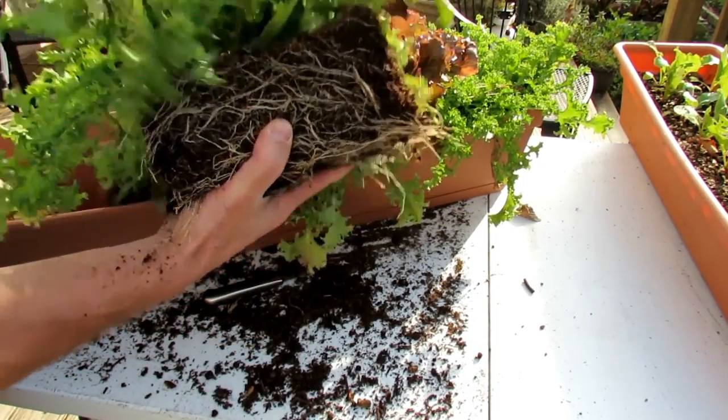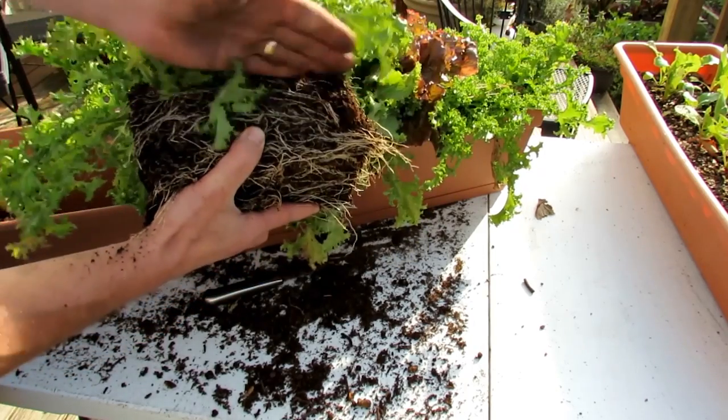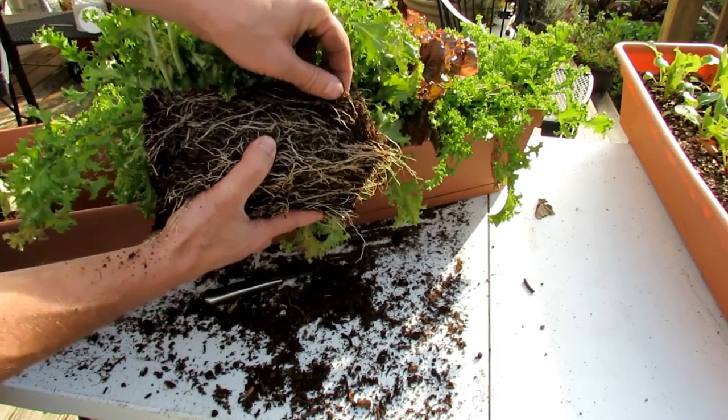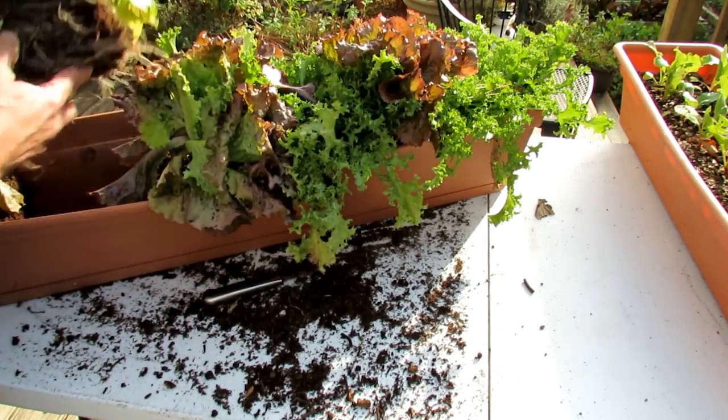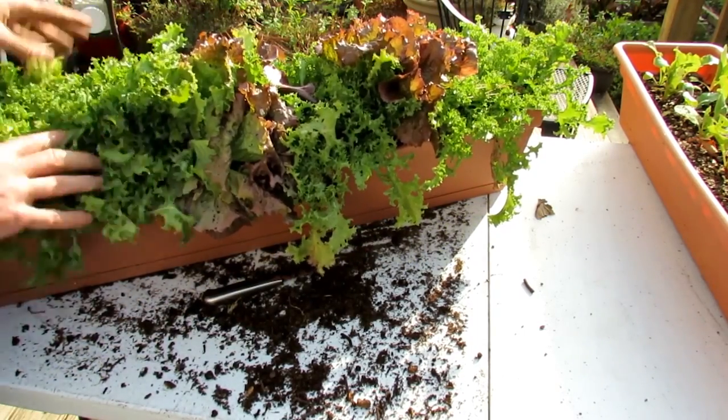since this is all peat moss, those other products are going to dry out really quick. And if your container plants dry out just once, the root systems die off, the upper growth will suffer, and you won't get plants as large as you can.